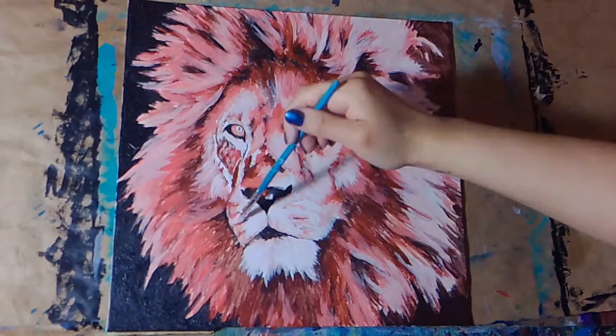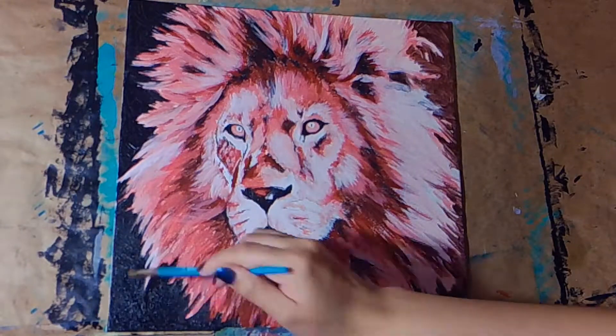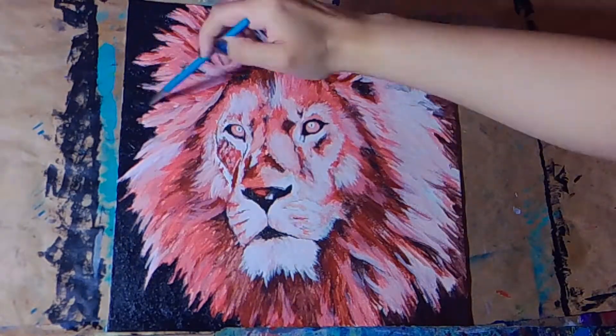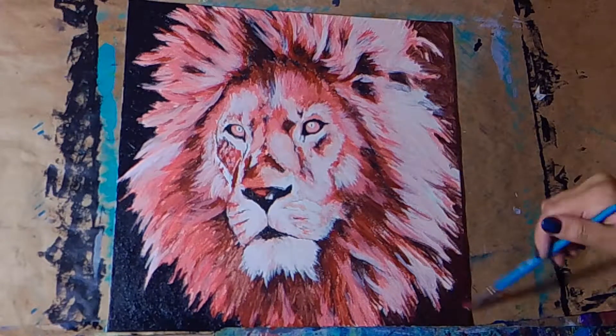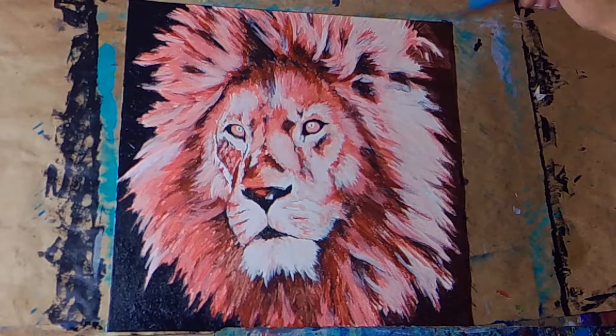I'm almost always a fan of bright colors — very unconventional, non-local colors. If you've seen my other paintings you can totally see this. I always stray away from natural colors and I just love a pop of something unexpected.